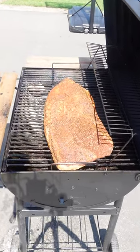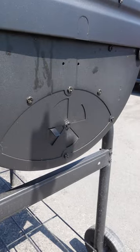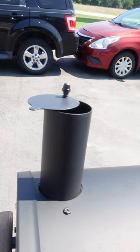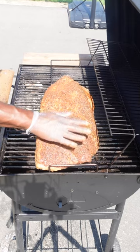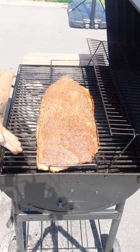Now every grill is different but they all have vents. Opening the vents makes things hotter and closing the vents cools things down. When you drop on your brisket, make sure the thinner part isn't closest to the fire — that's gonna burn and go dry much faster than the larger fattier side known as the point.